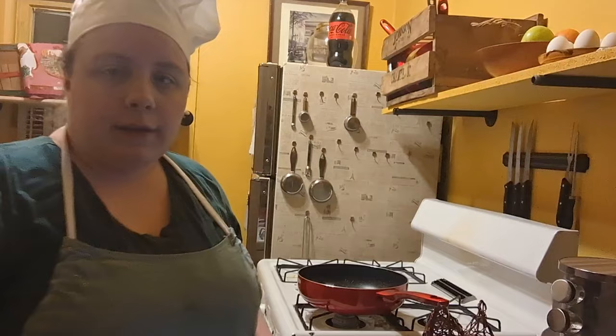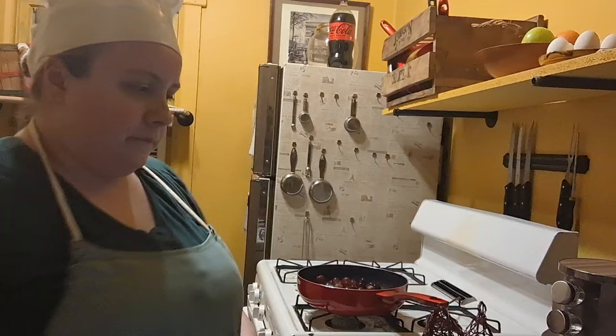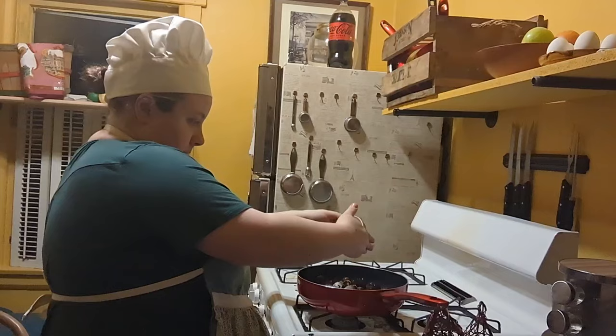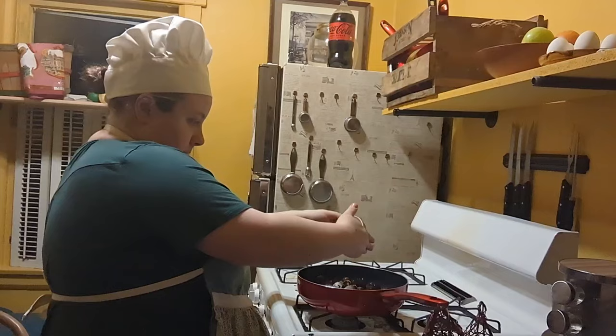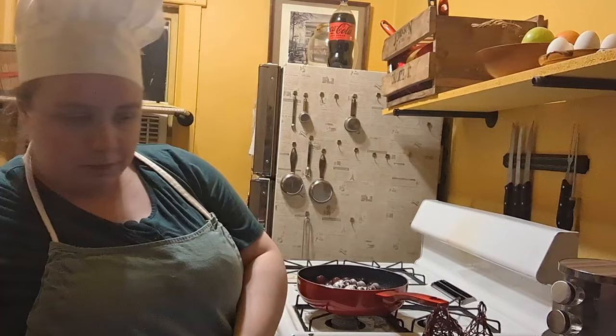Now the cupcakes are almost done cooling in the fridge. So in the meantime, we're going to start on the grape compote. First things first, we are going to take three cups of grapes and put them in this pot. Then we are going to add one tablespoon of cornstarch to help thicken it — make sure you get it all. Next we're going to take two tablespoons of granulated sugar.